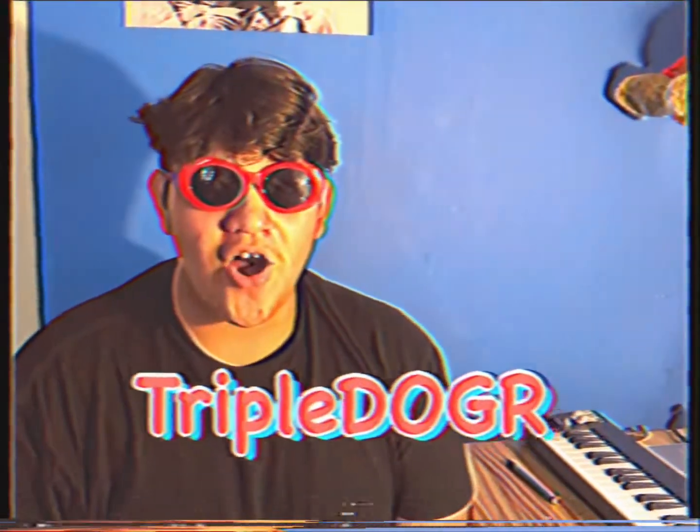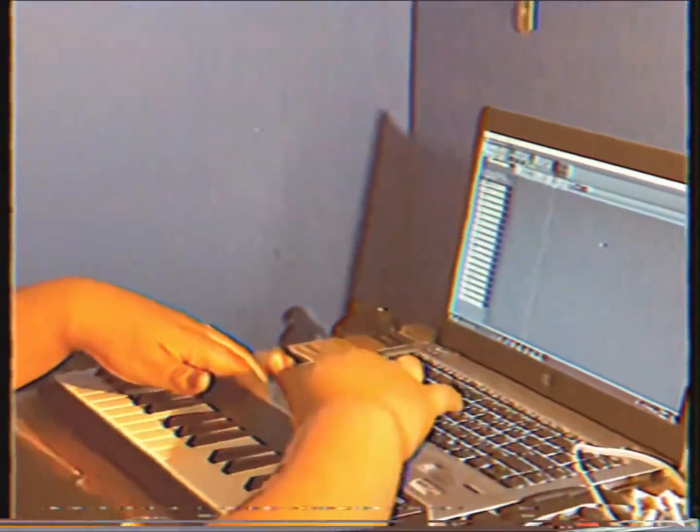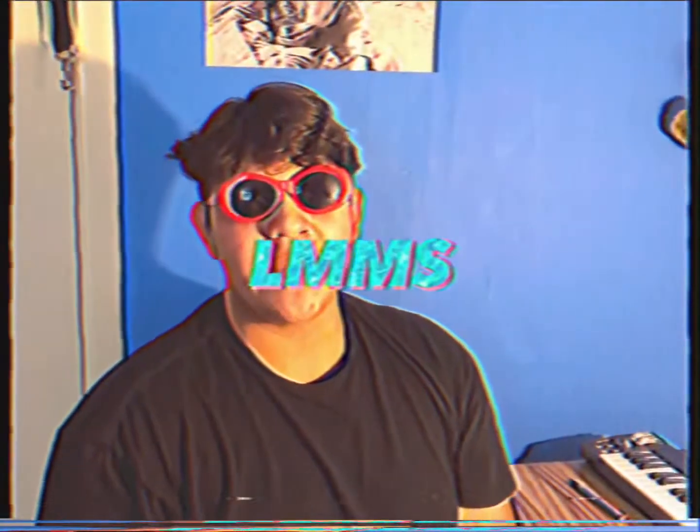Hey guys, my name is Triple Dog R and I'm here to show you how to make beats. If you're broke, get LMMS — it's free and you can make beats.